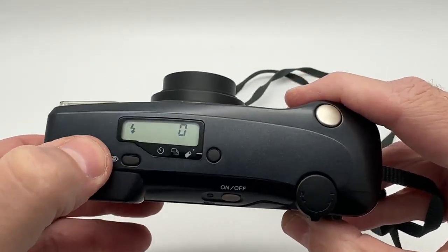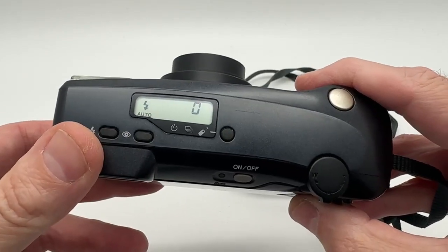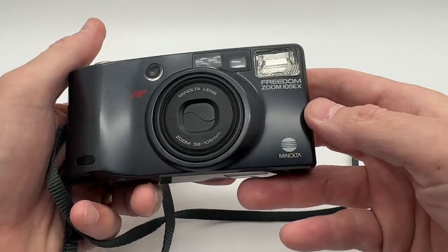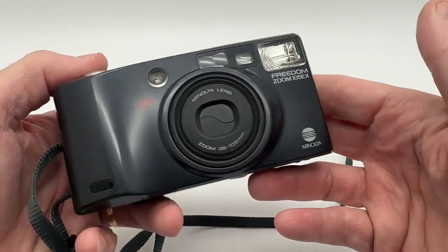There's a flash right here — you can do auto flash, manual flash, no flash, whatever you want to do. It's all set up to go, does work, and it is tested, though not with film. I'm pretty sure it's going to work — it's in very good condition.